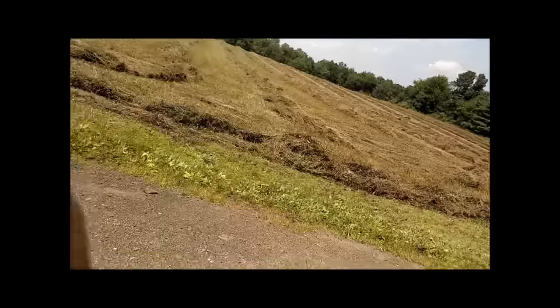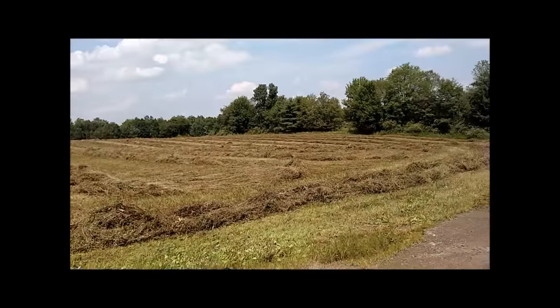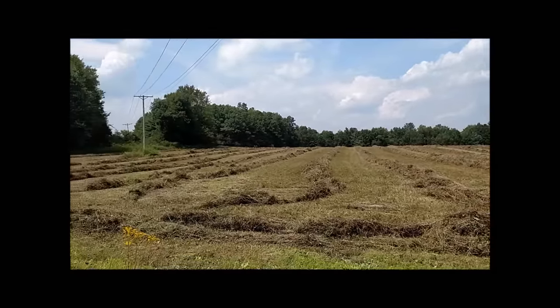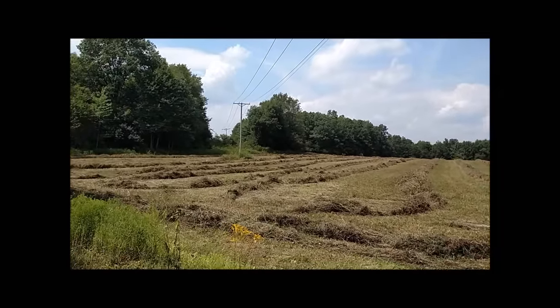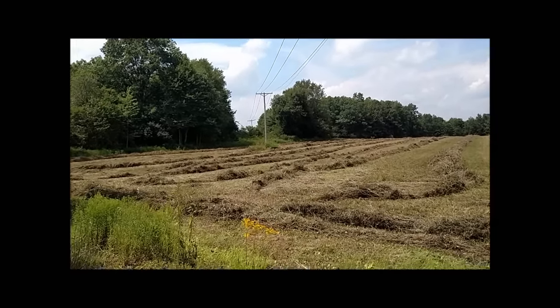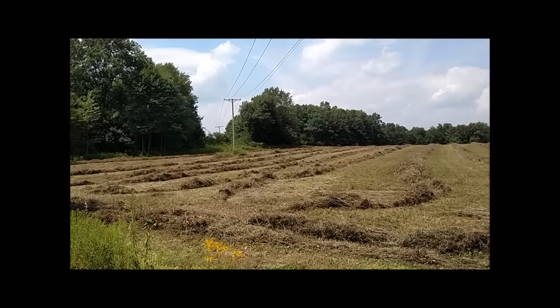So we're making hay. These fields here are the fields that we had oats in last year, so this is a new seeding — timothy and clover right now.